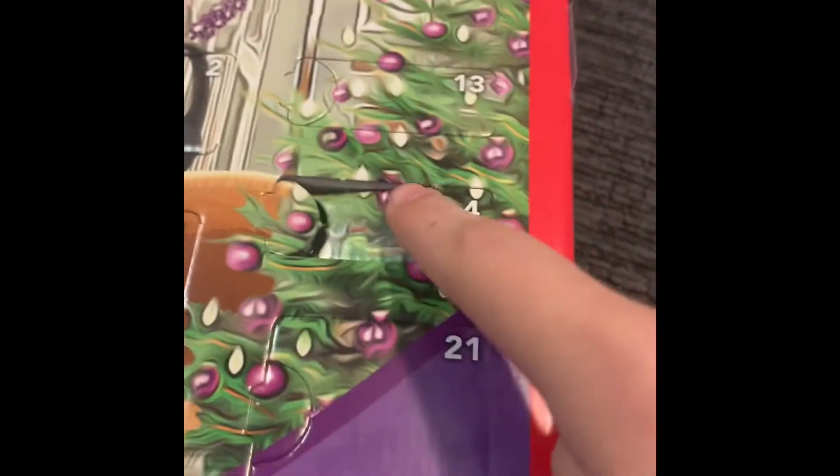Horse Club advent calendar — so as you can see, right now I have day four, so let's just go ahead and pop that one out. It's day four. There's a little bit of a medicine bottle — that's pretty cute. It won't focus... focus... please focus... there we go. So just like a little medicine bottle for animals to take and stuff like that. So that's that.